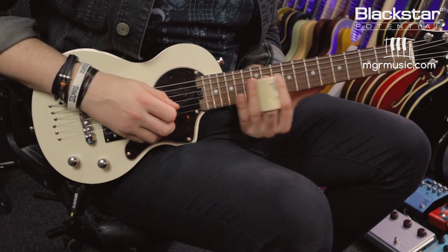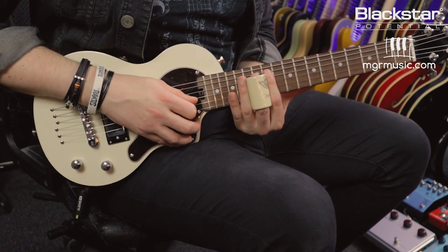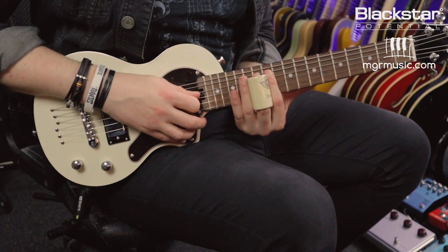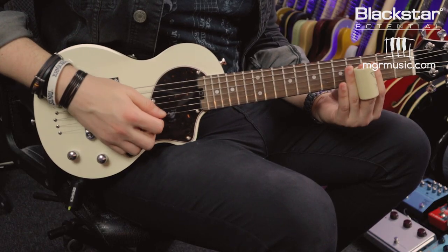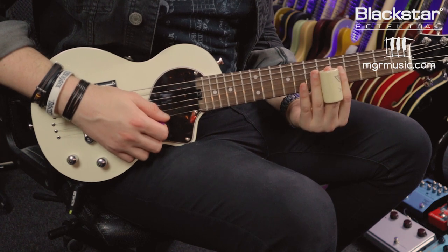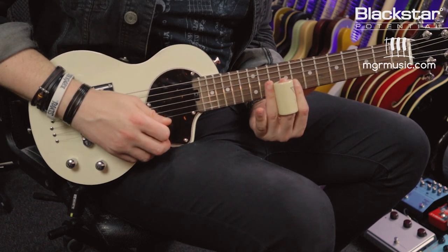Then there's a descending run: I'm sliding from the 12th to the 11th fret on the B, then hitting the 12th fret on the G and D, and finally on the G going from the 11th back up to the 12th. That final run is notated as 16th notes, but you can use it as a concept and slow it down. You may have noticed I was doing some muting on the ascending run, deadening the string with my 3rd finger to get a choppy rhythm, but you could also let those notes flow into each other. It's all about personal preference and using this as a concept to build your own licks.